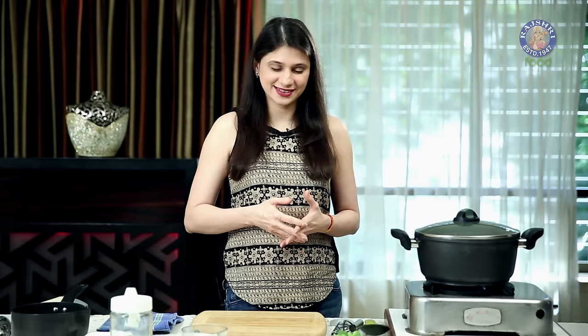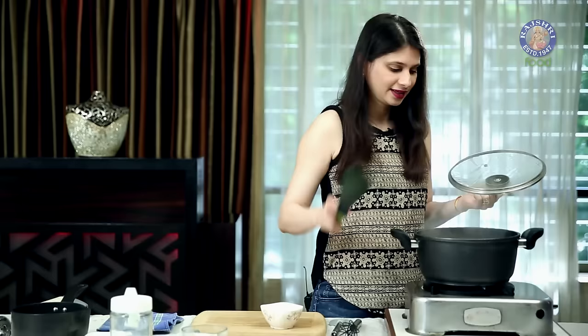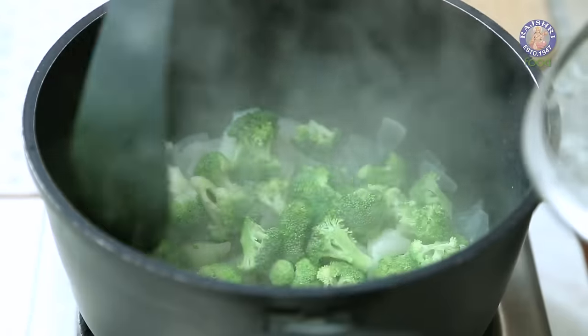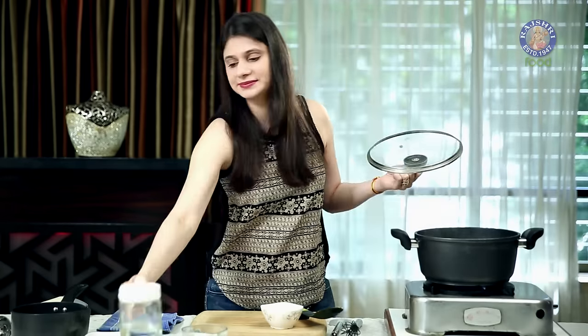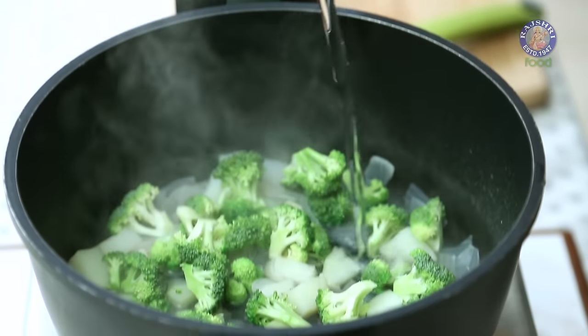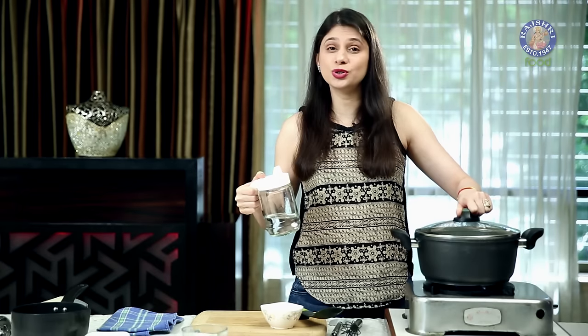10 minutes are up and now into this, let's add 200 grams of Broccoli Florets. Give this a stir, and if you feel the need to add a little more water, add some. And let this cook for another 4 to 5 minutes.